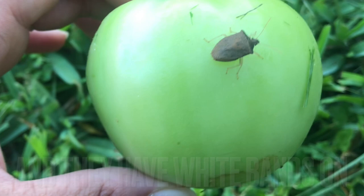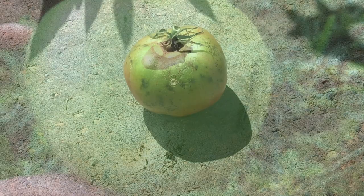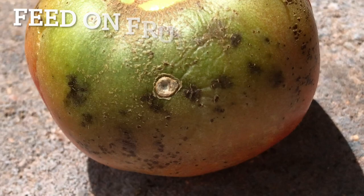Stink bugs lay their eggs on the underside of leaves. Once hatched, the nymphs feed on those leaves, later joining the mature stink bugs feeding on fruits and vegetables, causing necrotic brown spots, pitting, and scarring.